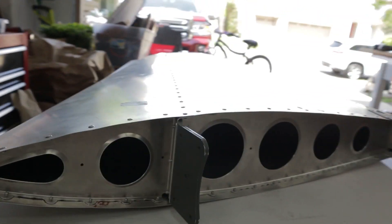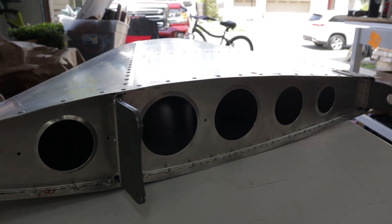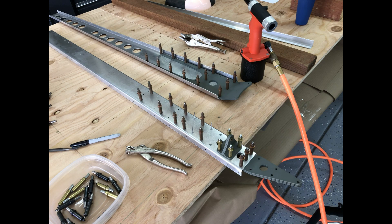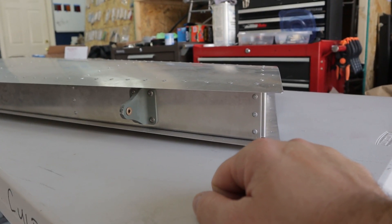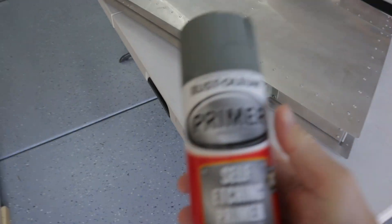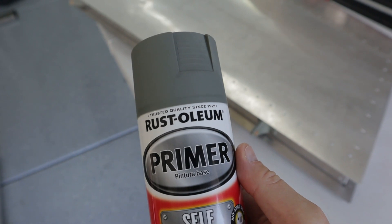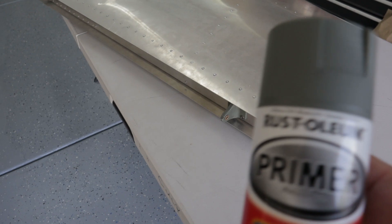I primed the surfaces that are laying flat against each other — doublers on both the front spar and rear spar, and then the pull handle doubler on the skin. I also primed the hinges. All I've been using is just a Rust-Oleum self-etching primer from Home Depot. It's kind of a grayish green depending on the light, fairly inexpensive.